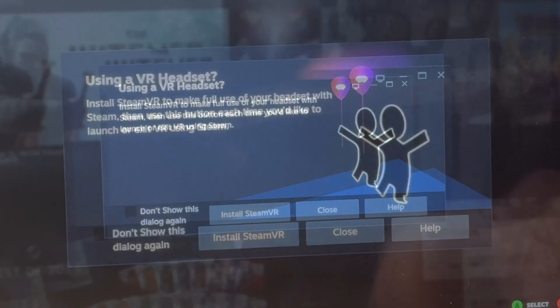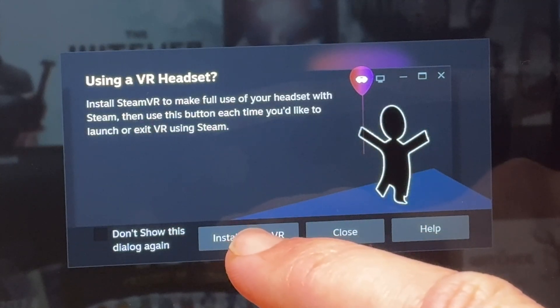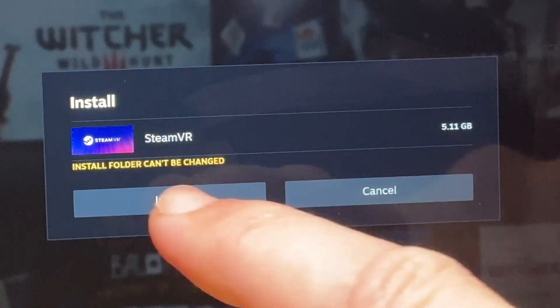For step 4, we get an Install Steam VR app prompt. This tells us to install the specific Steam VR app onto our Ally to really make full use of the headset with Steam. So let's click Install, then press the grey install button. At just over 5GB, this will take a few minutes.